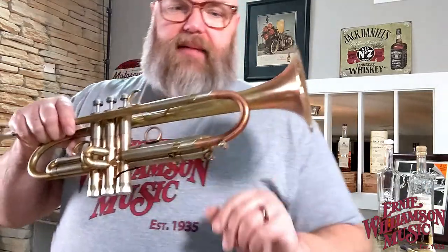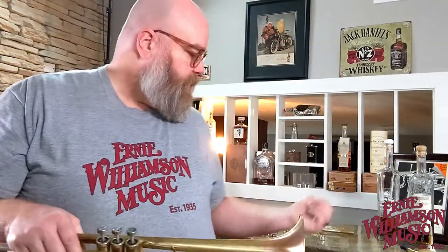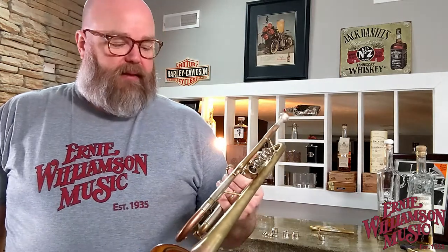The tuning slide materials affect the sound: phosphor bronze gives you a little more warmth, yellow brass gives you a little more brightness. To keep this video from being an hour long, I'm going to play for you in this configuration — essentially a C-cup standard mouthpiece — with the phosphor bronze tuning slide and the heavier valve cap. Then I'll try a couple of variations where we swap out the valve cap and tuning slide so you can hear the difference.